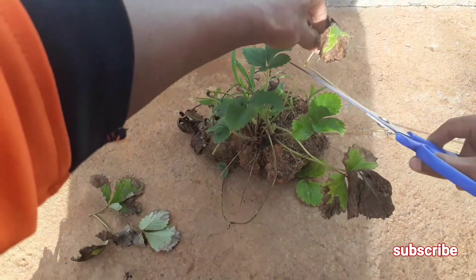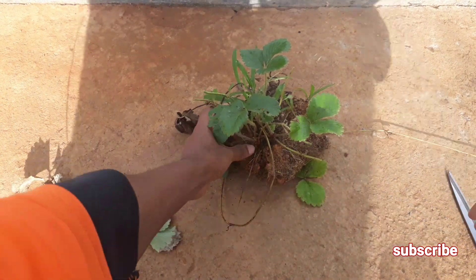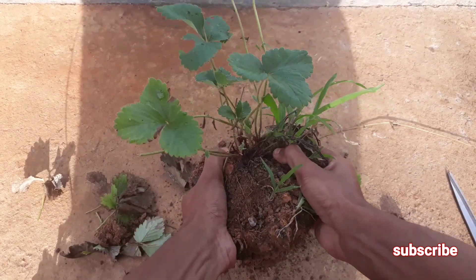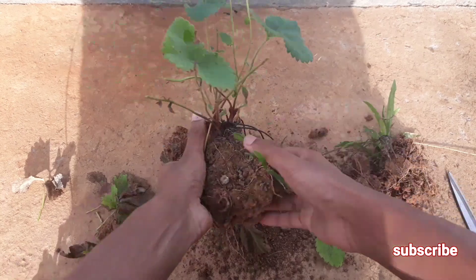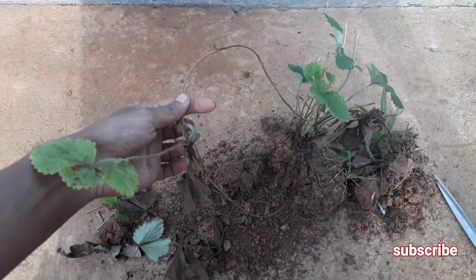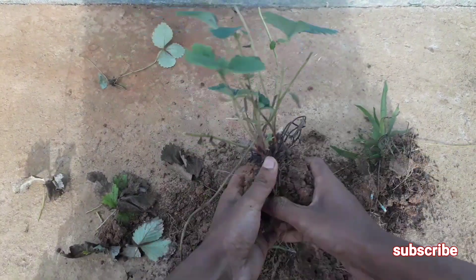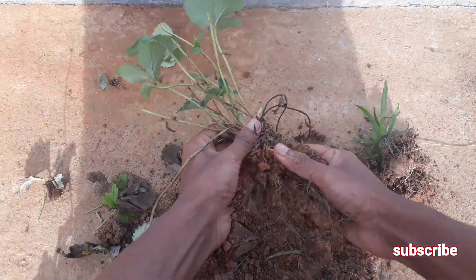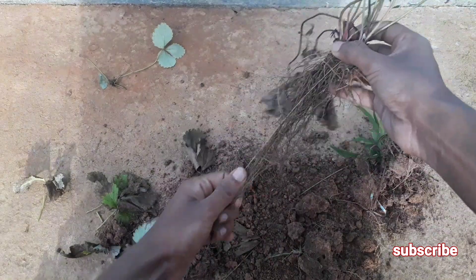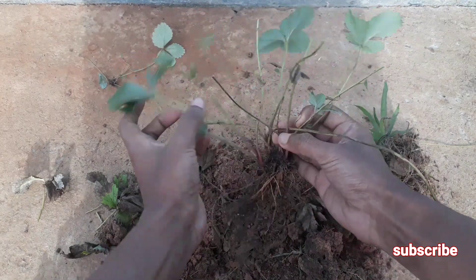Using the scissor, after removing all the dead leaves from the strawberry plant, try to take out the strawberry plant safely from the soil without losing the leaves and the roots. You don't have to damage the roots of your strawberry plant. As you can see, I am taking it very carefully without damaging the leaves.